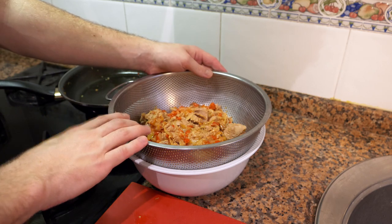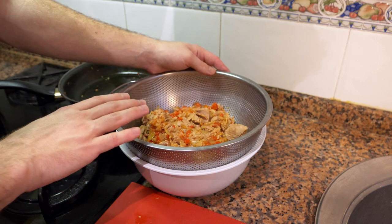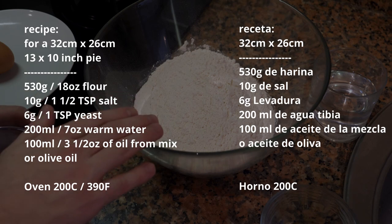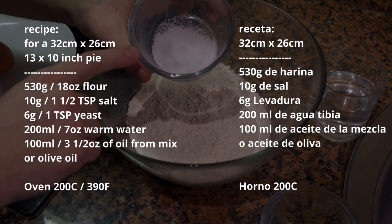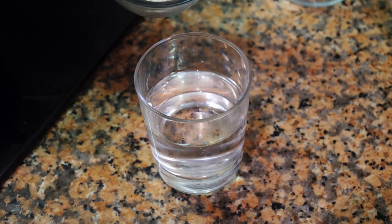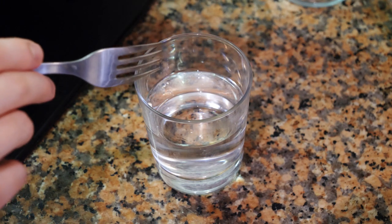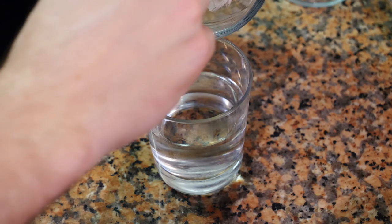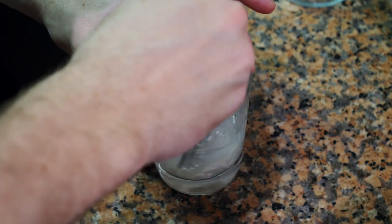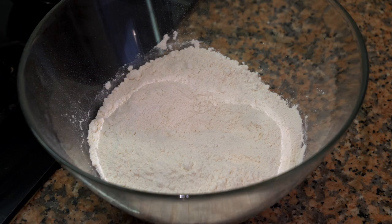One important thing: you want to let this sit and cool down. It's very important to add this to the dough when it's cold, not hot. To start the dough, take 530 grams of white flour, add about 10 grams of salt, then take 6 grams of active live yeast and mix it into 200 milliliters of lukewarm water with a fork.